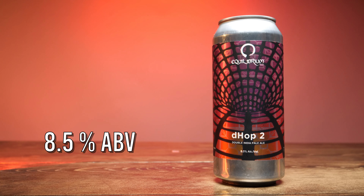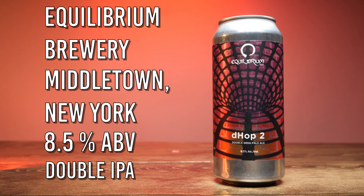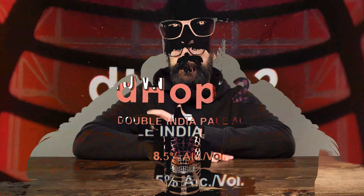D-Hop 2 is an 8.5% double IPA from Equilibrium Brewery in Middletown, New York. The first time I got to check out an Equilibrium beer was back in 2019. They did a special release — it was just around the metro Detroit area — and I did a live stream with like four different beers.